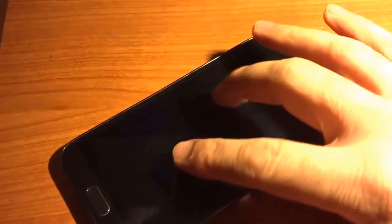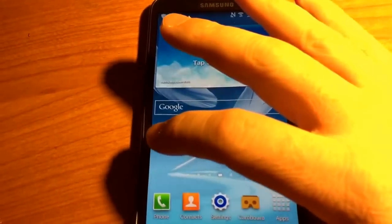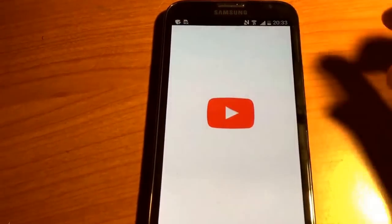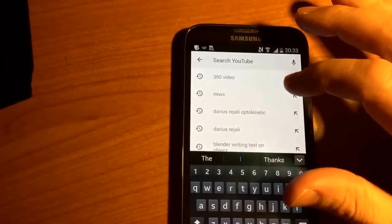This is a video of how to get the virtual reality optokinetic video on your Google goggles or whichever make you have. I've got a Samsung phone at the moment. To get your phone to play a YouTube video in the goggles, it needs to be an Android phone.